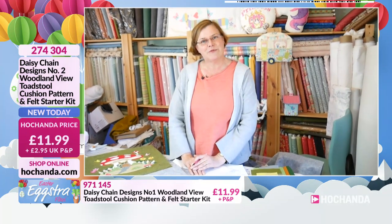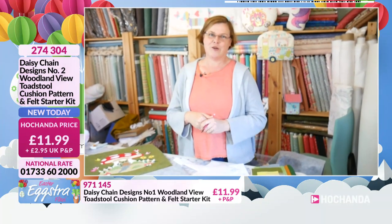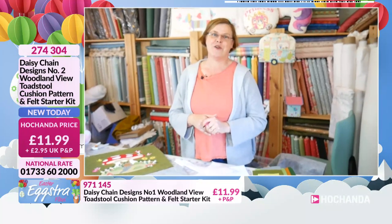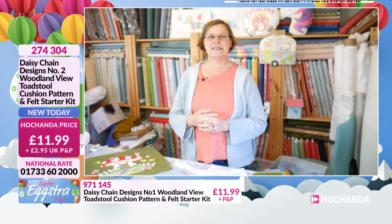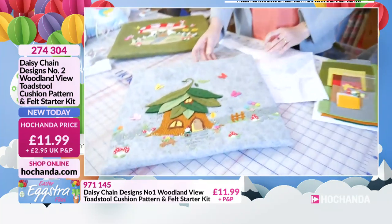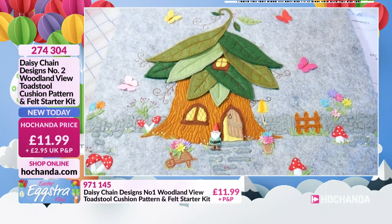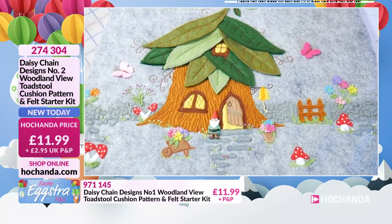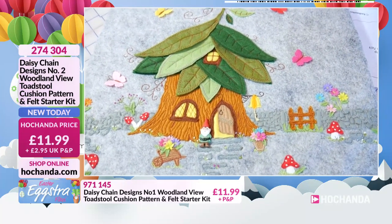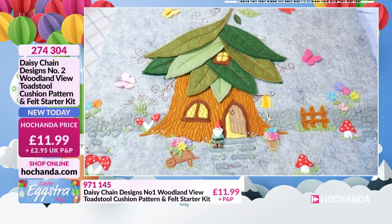We're going to start with the latest project, which is the second in Gail's Toadstool Cushion set. This one is called Number Two Woodland View. Here is the cushion laid out nice and flat — this would normally be a cushion, but just for the sake of ease of photographing, I think you can see it more clearly without its cushion pad. It's lovely and easy, and I just think it's absolutely charming.